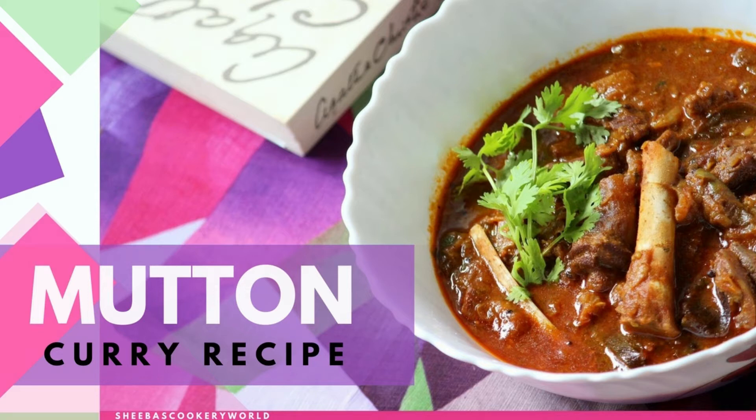Hello friends, welcome to Shiba's cookery world. Today's recipe is a simple mutton curry which I usually prepare at home. It goes extremely well with rice, chapati and even appam.